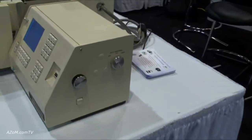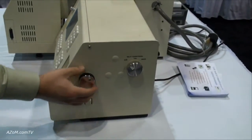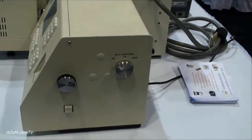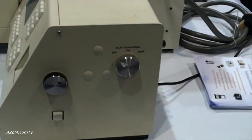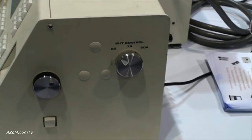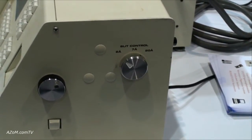This is the monochromator control and the slit control over here. Again, they're manual, which allows for simplified use of the instrument and aligning the lamp for optimal functionality.